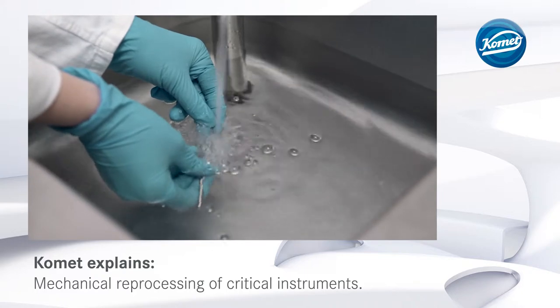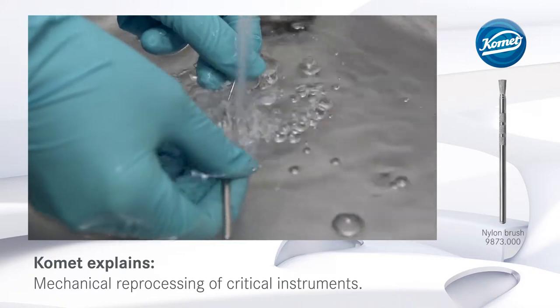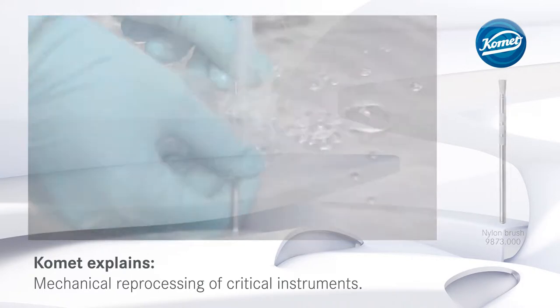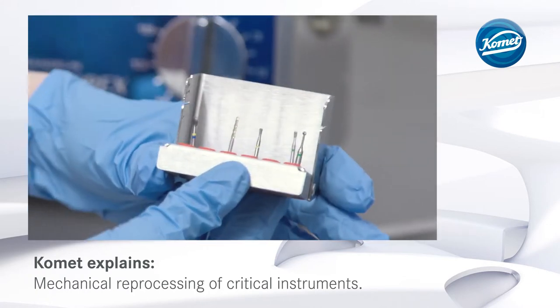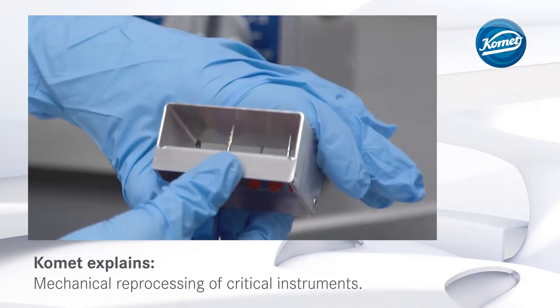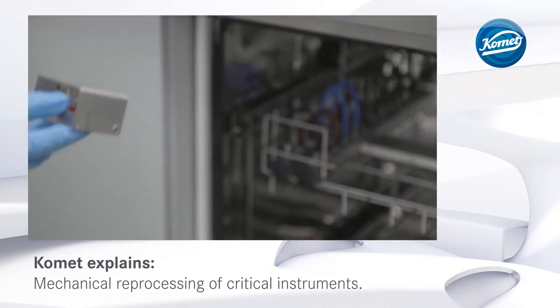Once the pre-cleaning step has been concluded, the rotary instruments are thoroughly rinsed under running, demineralized water. After that, they are placed into a suitable burr block for neat storage during reprocessing. This also prevents the rotary instruments from coming into contact with each other and holds them safely in place during the process.